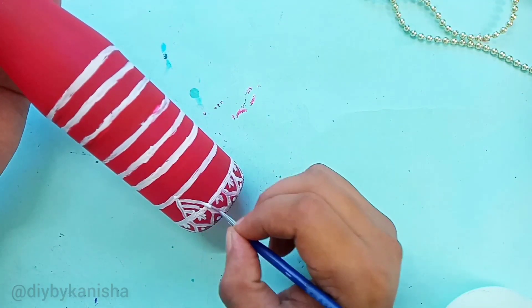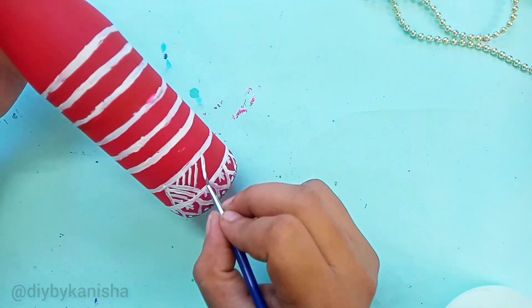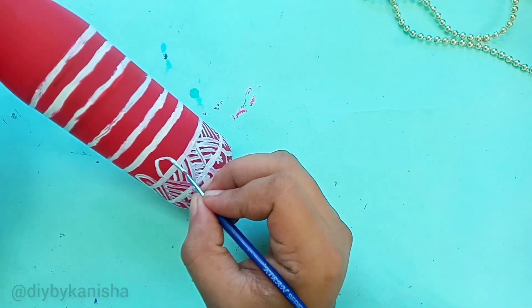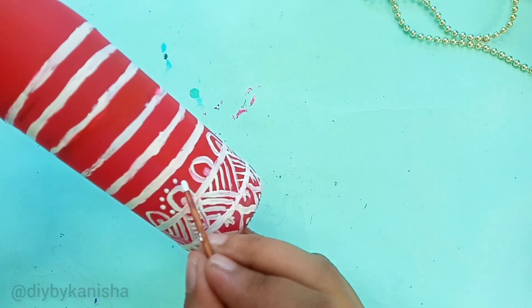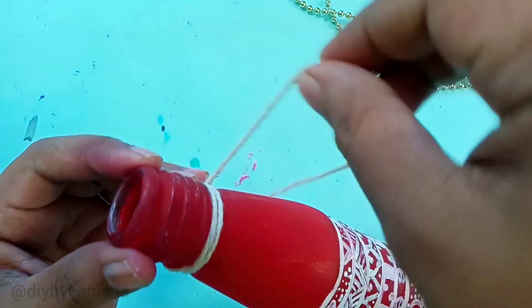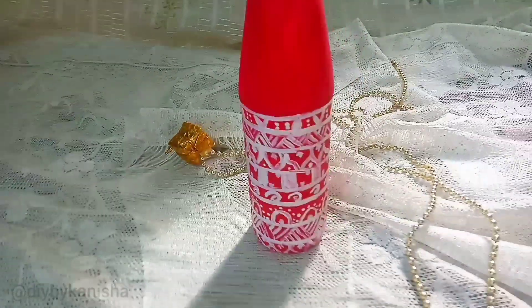First time I painted it — I'm sorry if there is a mistake. We have to concentrate on the third step. Now the last step is to cut the thread and apply varnish. Let's see the final look at this video.